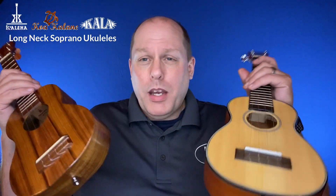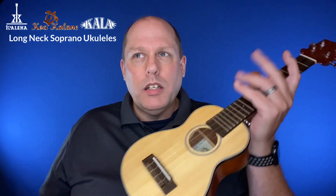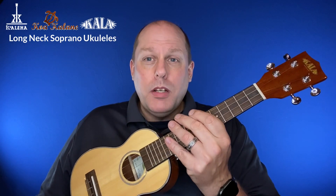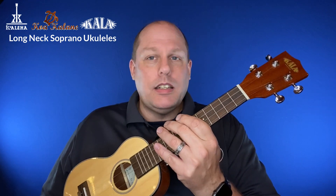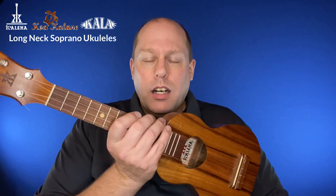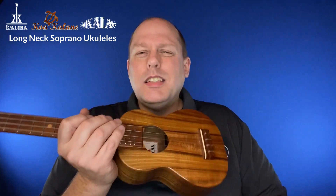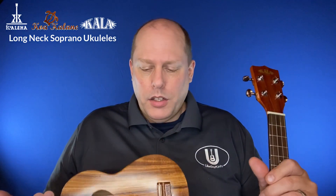And if I had the money, maybe I'd get both because they are different instruments. This one does have a little more peace of mind — if something happens to the Kala, I'd be bummed, but it wouldn't destroy me because I know I could easily replace it used or new. Whereas a Koaloha, if it gets damaged, that's a little different ballgame. Still replaceable, but it's $450 versus $150 or less, depending on how you do it.